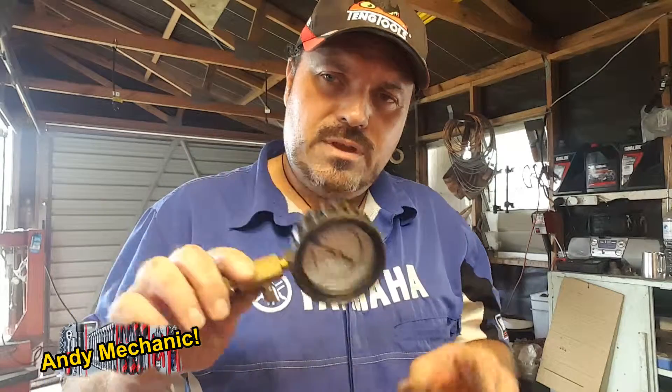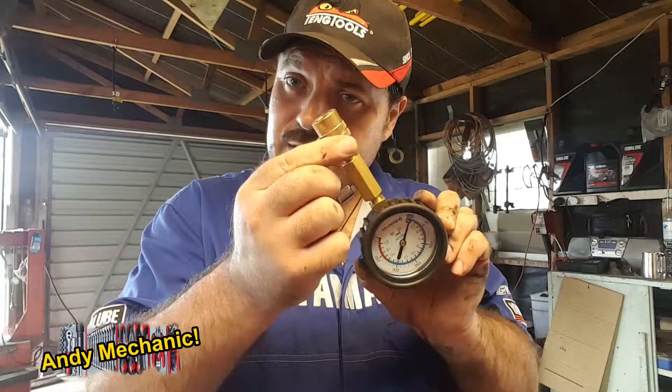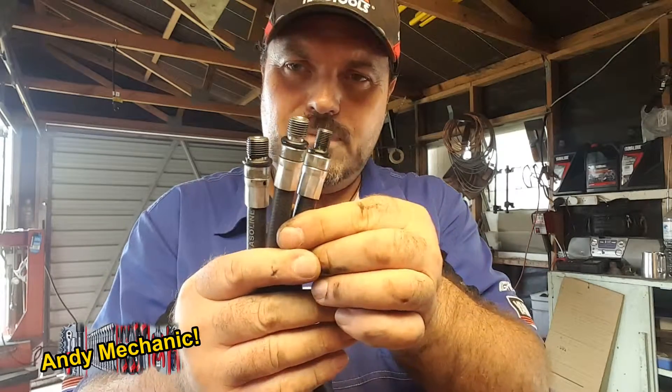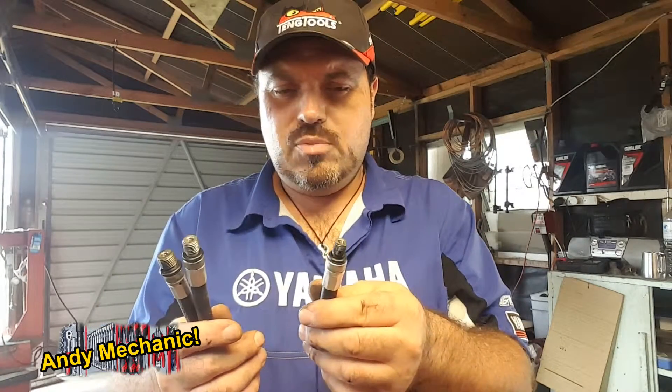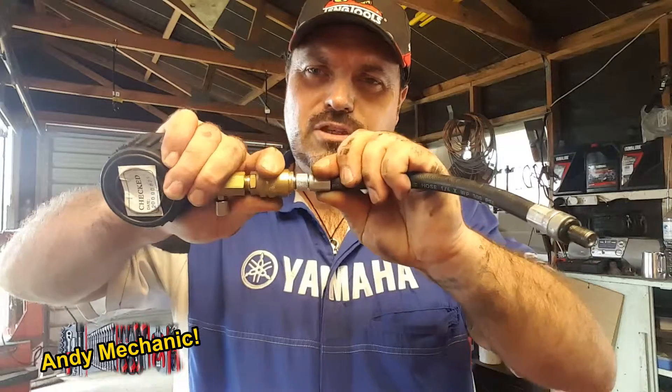You're going to need a compression tester. If you've got a good one, these gauges will come with a quick release and you need to choose which hose to use that's got the correct spark plug thread. This is a little bike and I'm pretty sure it's that one, so we'll choose that and that connects into the gauge.